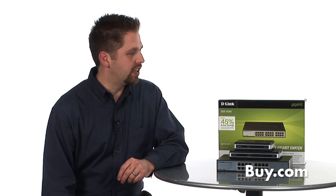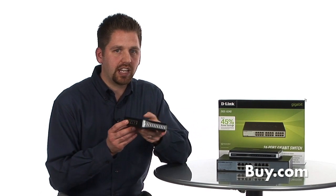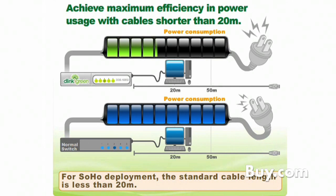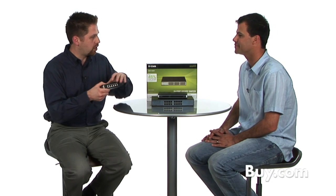What else do we need to know about these green switches? Well, besides just powering the port down, it does something else that's pretty unique and innovative: if you have a desktop computer or device that's connected a foot away from this switch, or one that's 100 feet from the switch, it needs a different level of power. So it's going to auto-detect the length of that cable and only power it accordingly, so it's not going to overpower a device that's right nearby, but just give it enough power to create a nice, strong connection without wasting any energy.